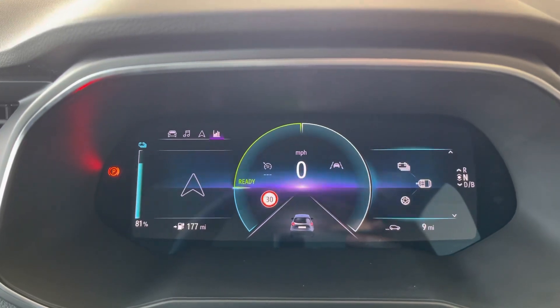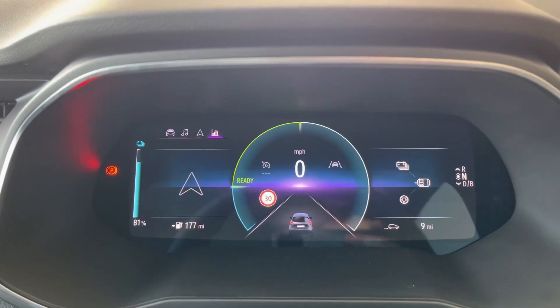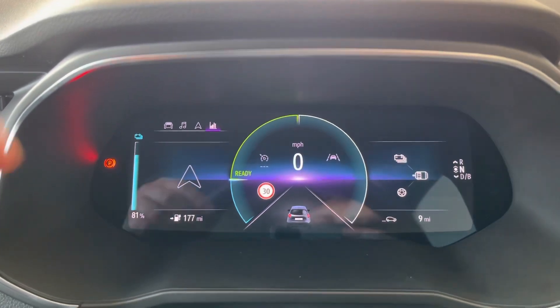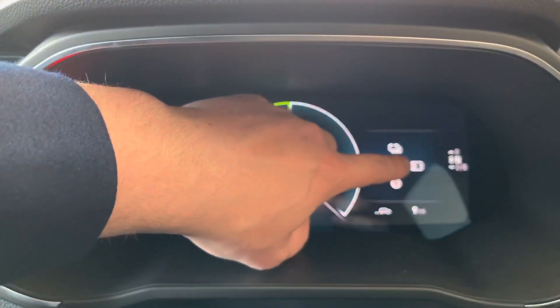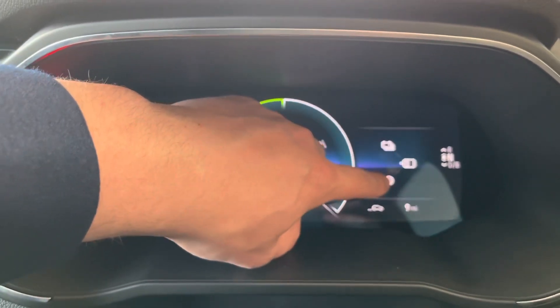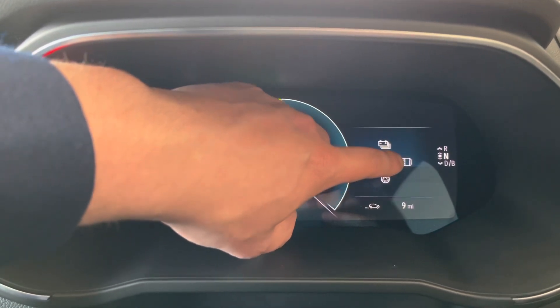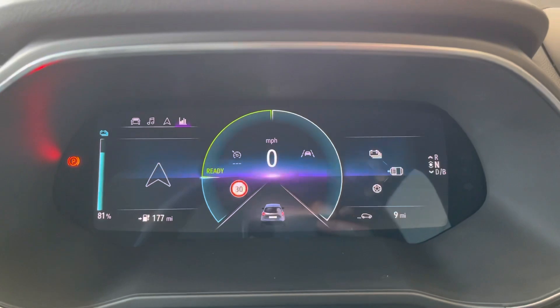Here we've got battery, motor, and wheels. With any electric vehicle, you've got regenerative charge. As you're driving, it will show arrows going from the motor to the wheels — so power flows from the battery to the motor to the wheels. And then if you're slowing down, it will show power going back from the wheels to the motor and recharging the battery.